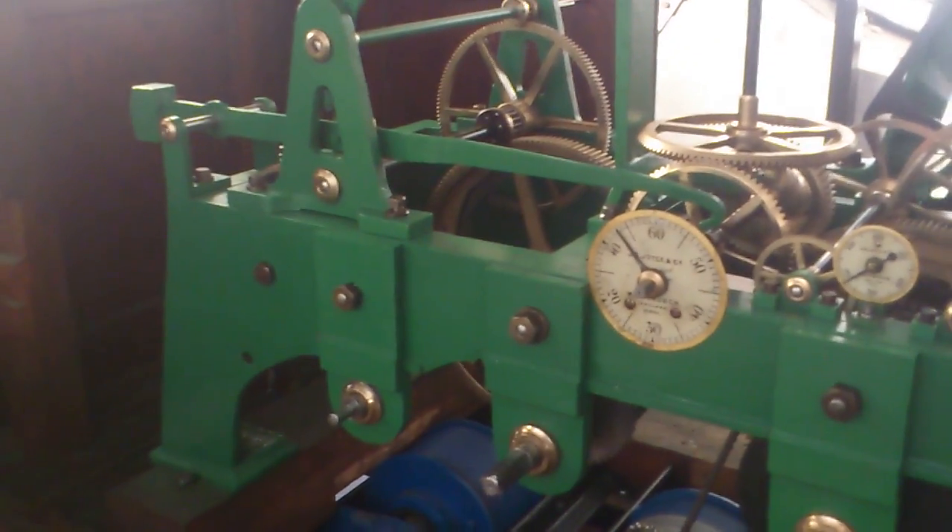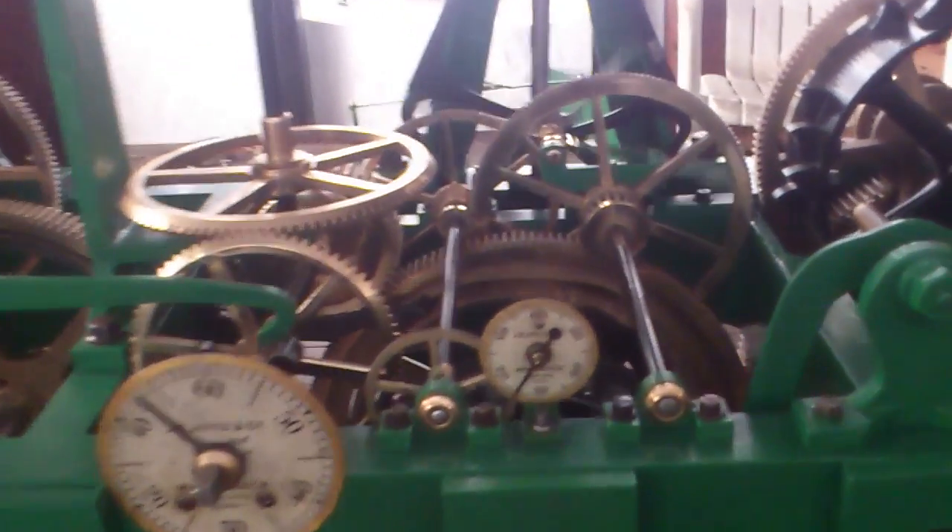After that refurbishment, they'll be reinstalled. We're going to move the scaffolding then to the next side, the next side, and the next side. The clock has been fully restored. We're busy waiting for a barrel which has been repaired by some engineers for the chime side of the clock. The strike side's been done and the going side.